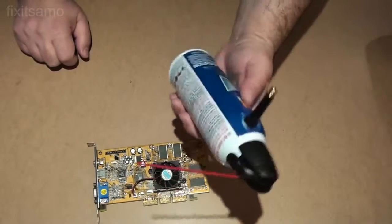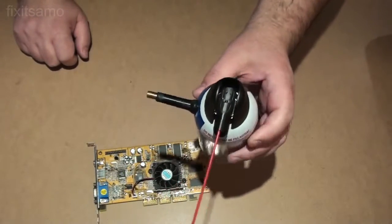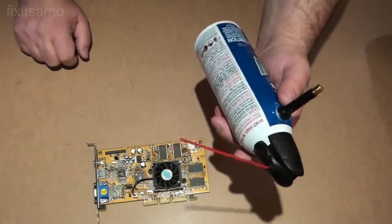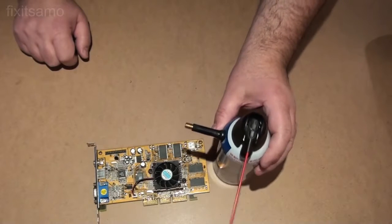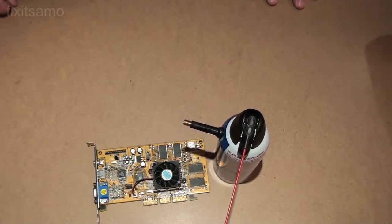What's nice about this project is you don't have to pay for another can ever. All you have to do is refill it and reuse it for many years. Thanks for watching — don't forget to subscribe under Fix It Summit, one word. We will see you next time.